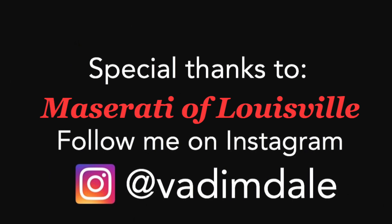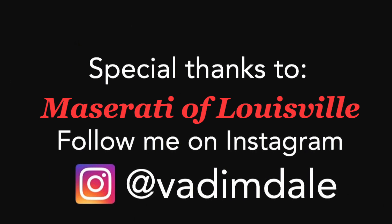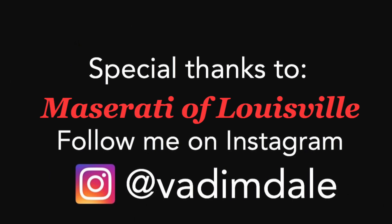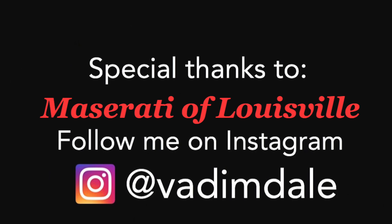Maserati have just knocked it out of the park. We're about to pull back into Bluegrass Motorsport, specifically Maserati and Alfa of Louisville. Thank you CJ, thank you everyone at Bluegrass Motorsport — best car dealership going around. I can't thank you enough for lending me this absolute treasure today. It's the perfect car.